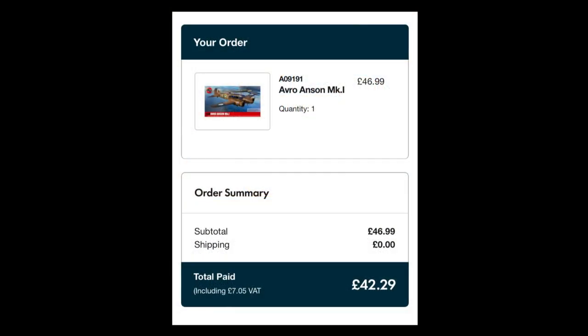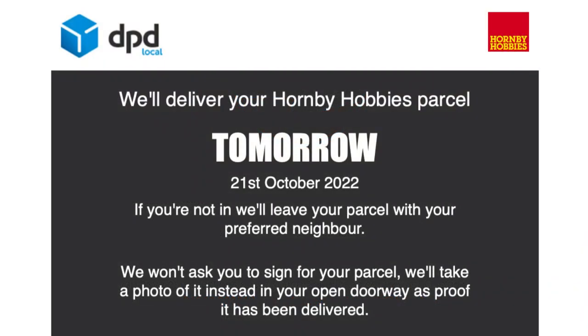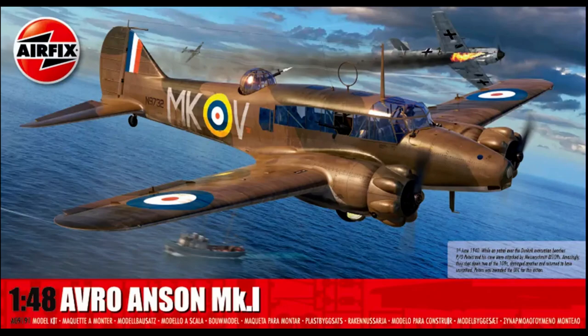It's taken its own sweet time to get here from announcement, pre-order, dispatch, and delivery. But at last, the Avro Anson in 1/48th from Airfix has finally arrived. Is it worth all the fuss? Find out right here on Gary's Stuff.